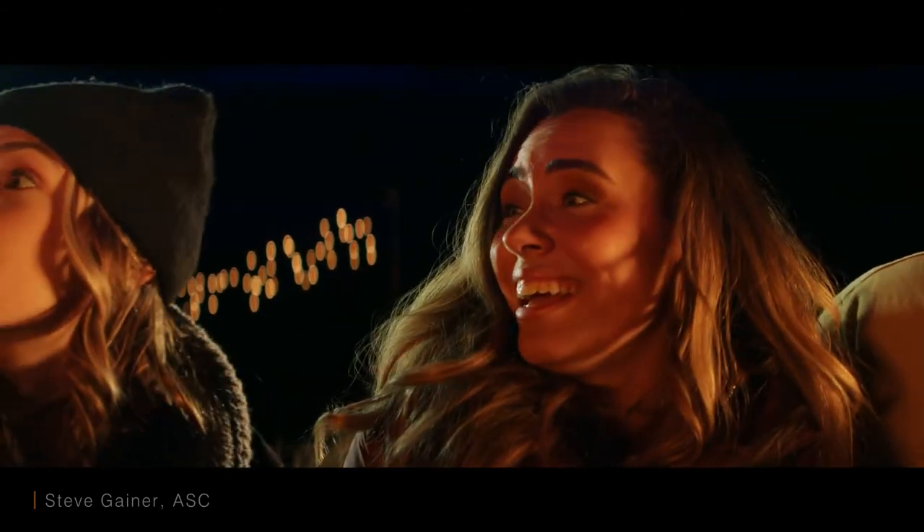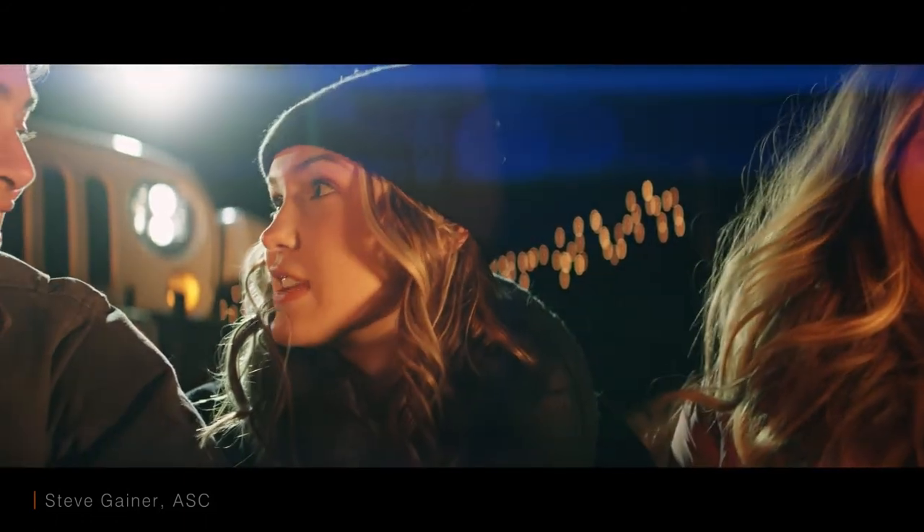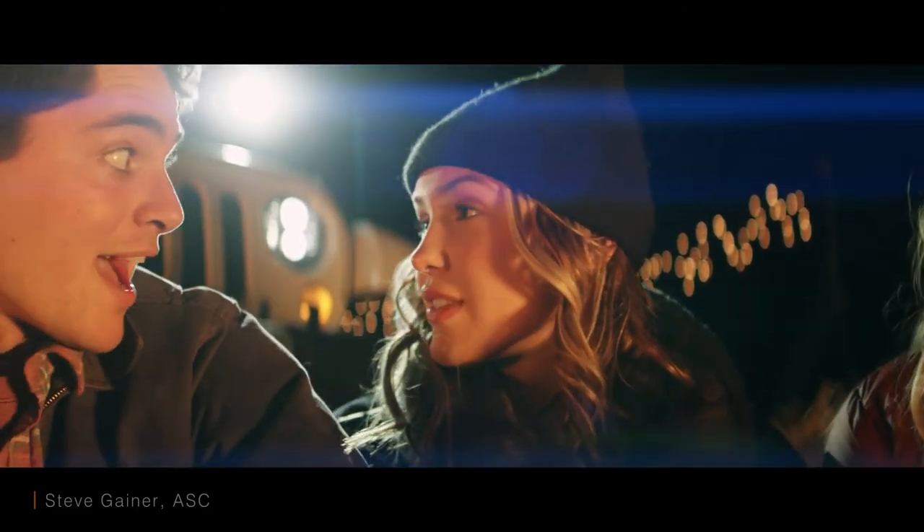All in all, this is an absolutely gorgeous lens. I really love the look and feel of this lens, and I can't wait to shoot more with it.